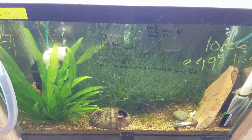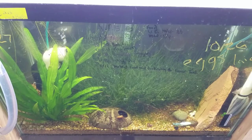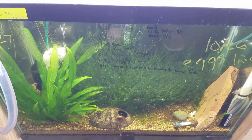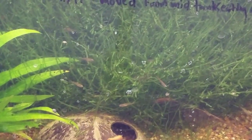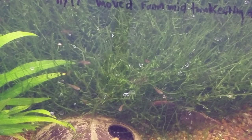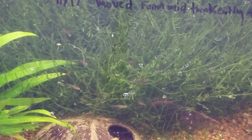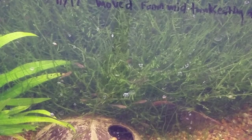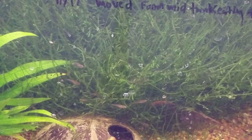I also want to do an update on the purple spotted gudgeon — Mogurnda mogurnda. They're doing very, very well. They're growing fast too — definitely faster than rainbows. I can see like five or six in this shot right now. They've just been getting fed baby brine shrimp two to three times a day, every single day. I'm about to start supplementing some fry foods — maybe Tetra Color granules and some other stuff in there as well. They've been growing really, really well.